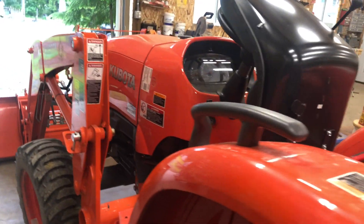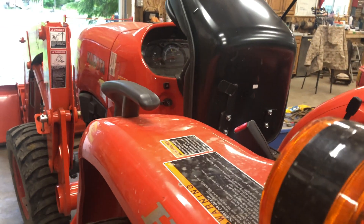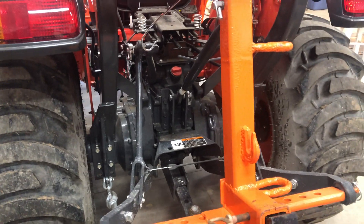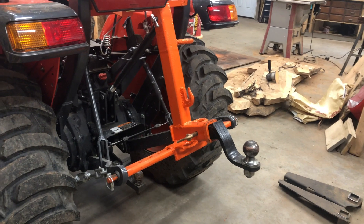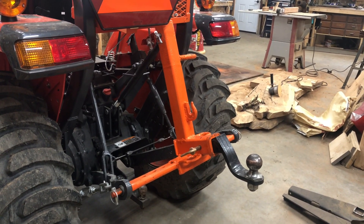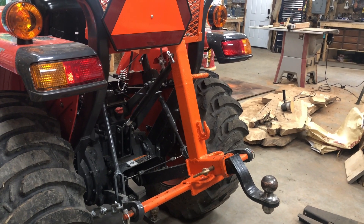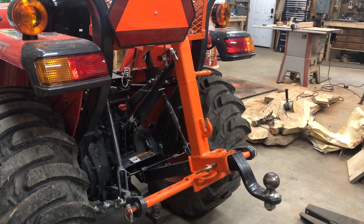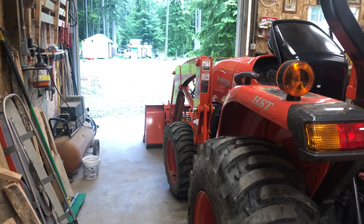Here is my new-ish — I think I've had it for about a month — Kubota L2501 tractor. The one problem I've found in the 30 hours that I've run it is that every time I've got a box blade hooked up to the three-point hitch and I had something with any weight on the back, if it was lifted all the way up, it would affect the front end loader.